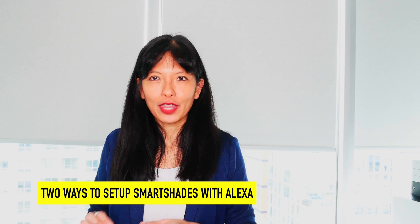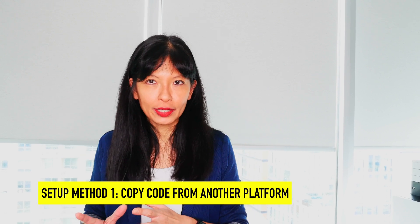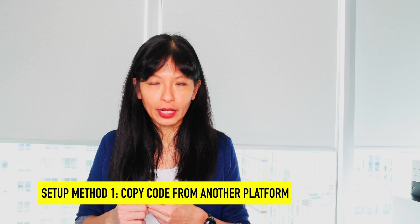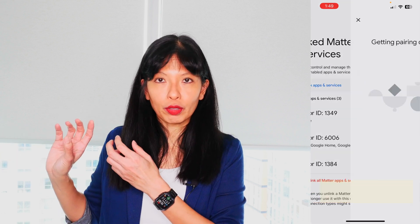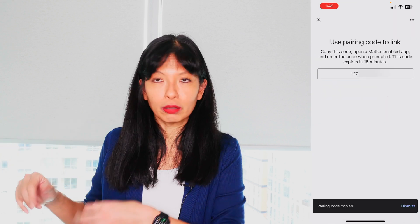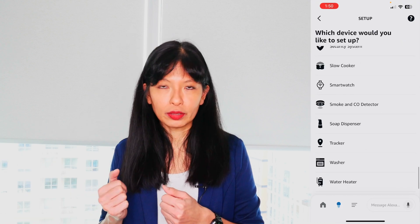To set up your smart shades with Amazon Echo, there are two different ways. Option one: I'm using Matter over Thread, and it needs to be paired once to one platform. You go into the original platform where you set up your Matter over Thread shades, and it will give you an option to copy a pairing code. You copy that code on your phone, then go over to the Amazon Echo app where you can enter that code instead of scanning a QR code to add the shades.